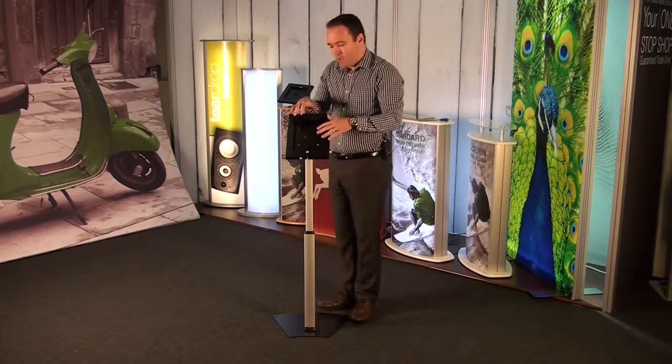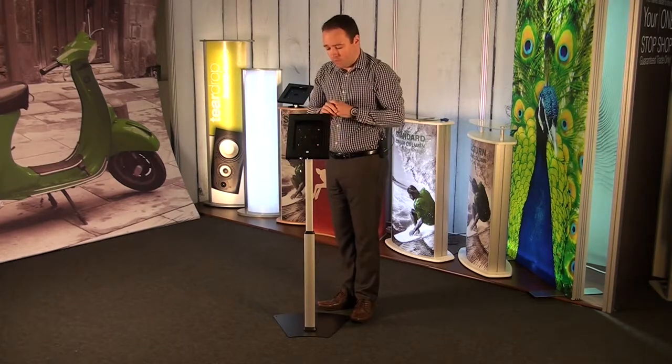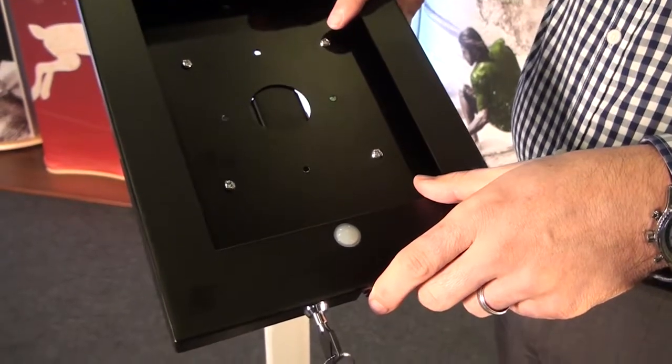At the moment we have this set up in portrait. This can be adjusted to a landscape format if required — just release these four screws, turn it around and then reattach.